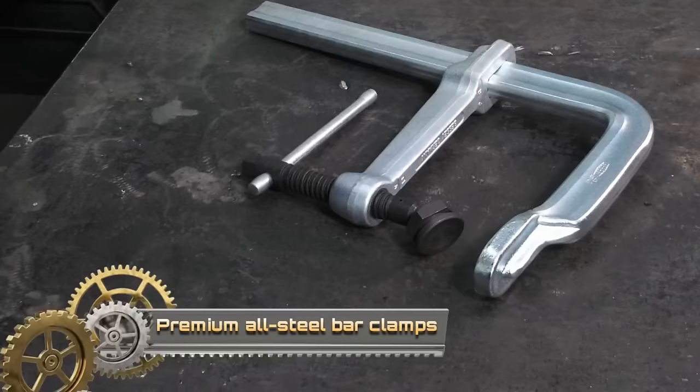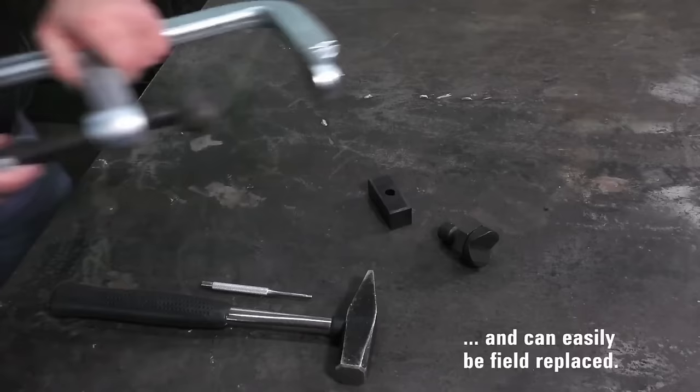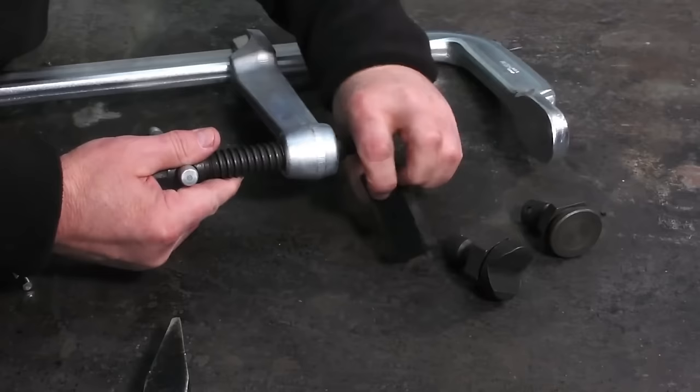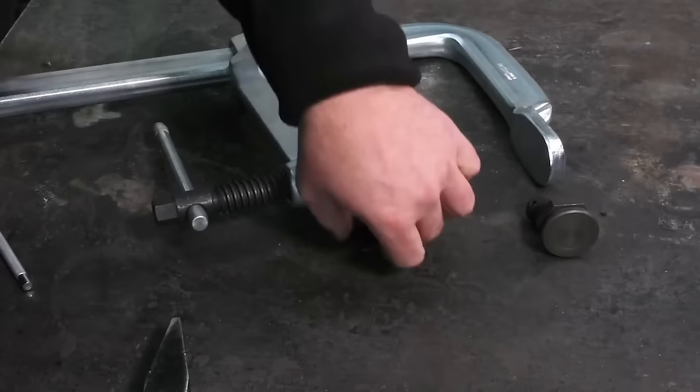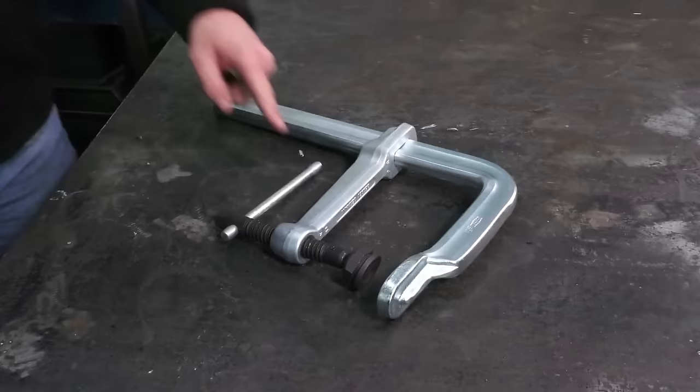Bessie's premium all-steel bar clamps are robust tools designed for heavy-duty applications, providing a formidable clamping force of up to 4,880 lbs. Constructed from high-quality steel with durable hardened steel jaws, these clamps are built to withstand rigorous use in woodworking, metalworking, and general construction tasks. The ACE-ME thread on the spindle ensures smooth and even clamping action, while the ergonomic handles contribute to user comfort and control.